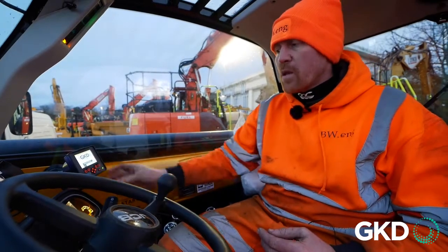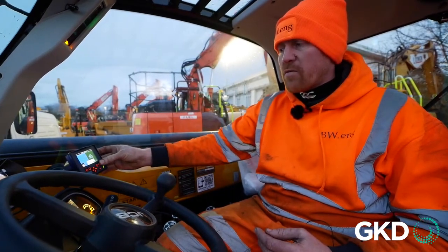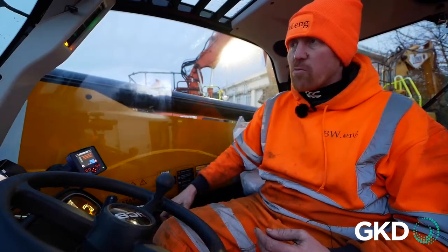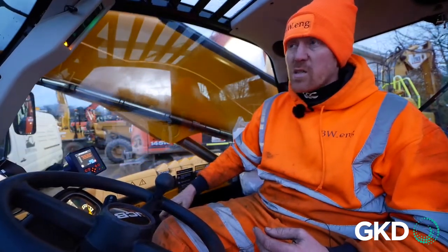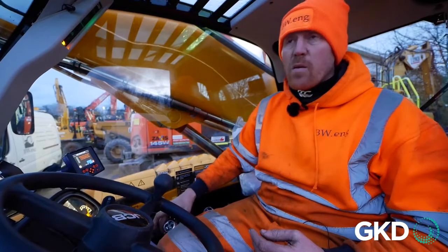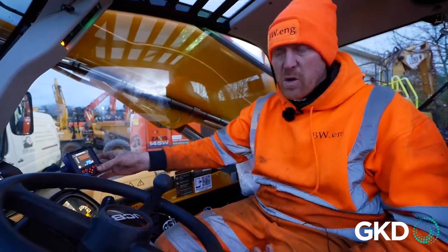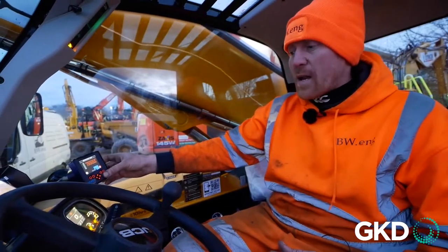Coming away from there, we come out to the start screen. When we go in again, we can physically come in and set a height limit. The machine asks you to raise your arm to a position where you're happy for it to work. This can be set with an engineer or staff, or you can preset a value. We're going to manually set the limit.